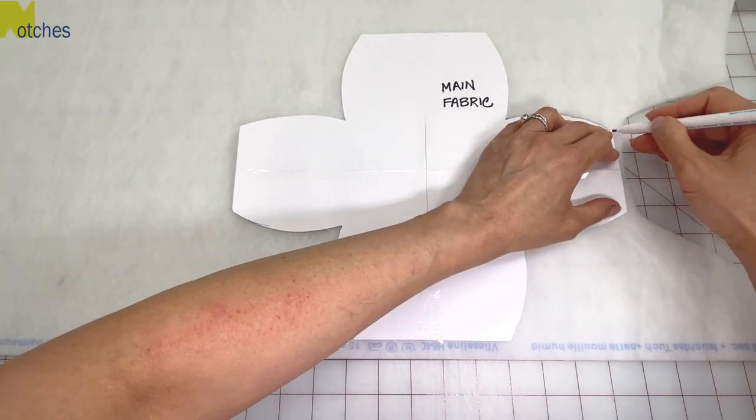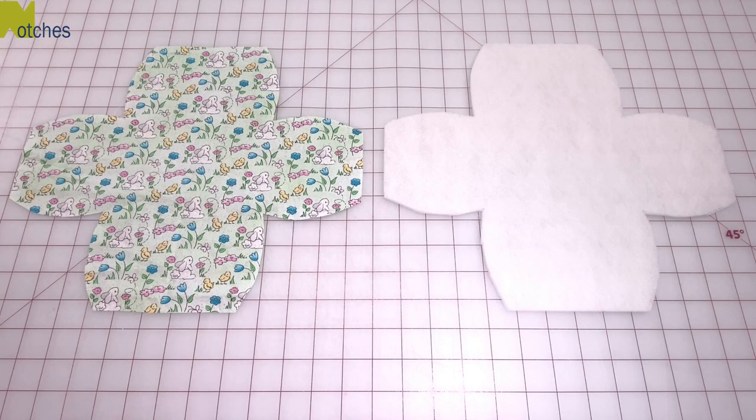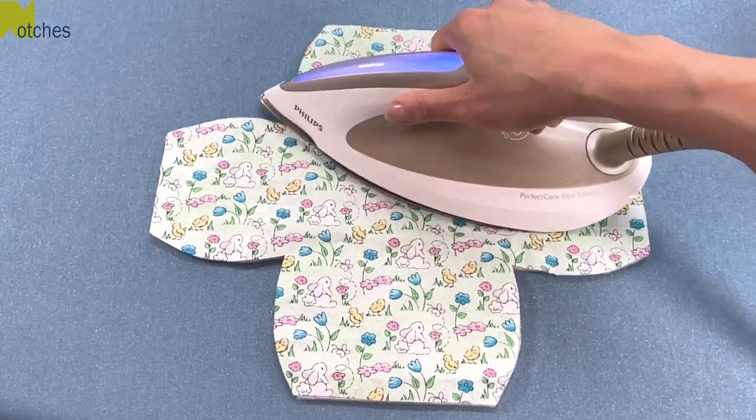Using the main pattern piece, cut one out of batting and also the outer fabric. With the glue side up, place the wrong side of the outer fabric onto the batting and press it together.